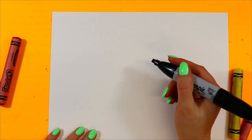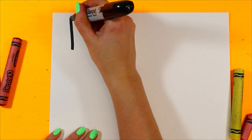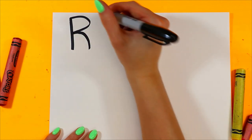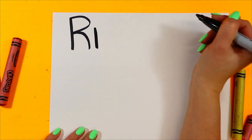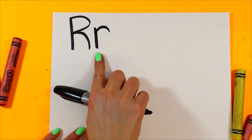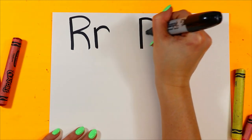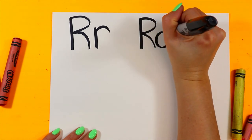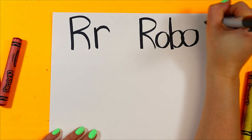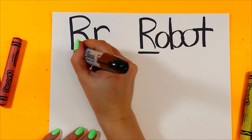Let's draw a robot. First we're going to write the letter R. So one line down, curving line at the top with a little leg down. And a lowercase one will have a line down and a curve at the top — for an uppercase letter R and a lowercase letter R. We will write the word robot with the letter R: R-O-B-O-T. Robot. And robot starts with the letter R.